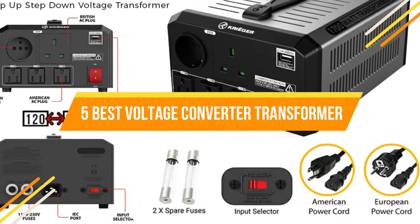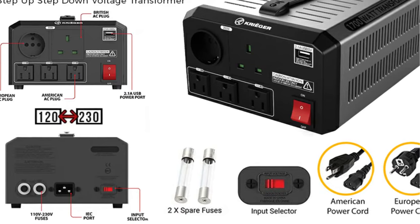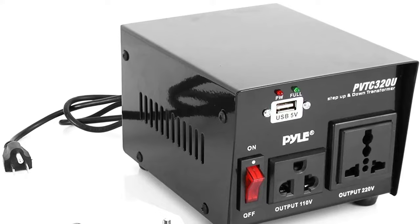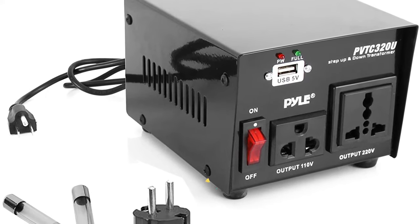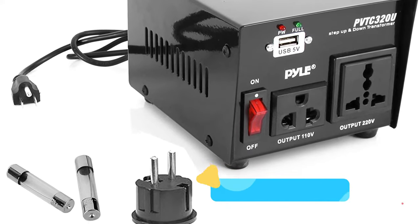A voltage converter transformer, as the name suggests, allows you to convert the voltage of the electrical current you're utilizing. This is handy for switching voltages between common numbers such as 110, 120, 220, and 240 volts, depending on your location and the electrical gadget you're using.